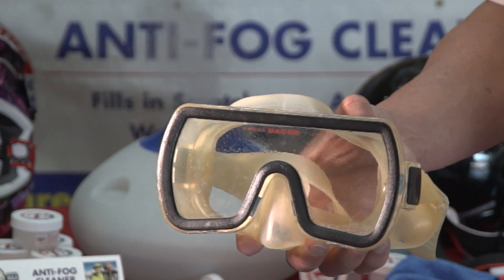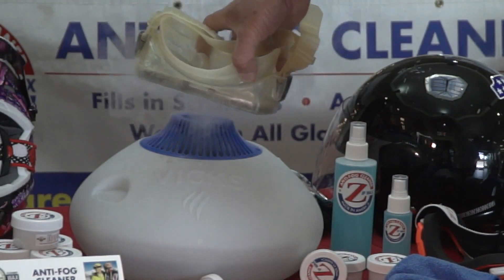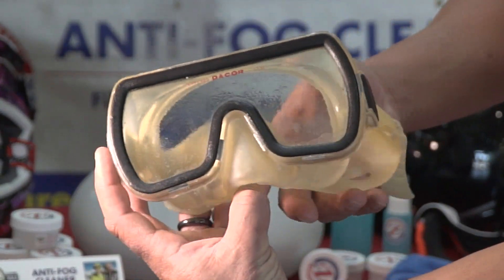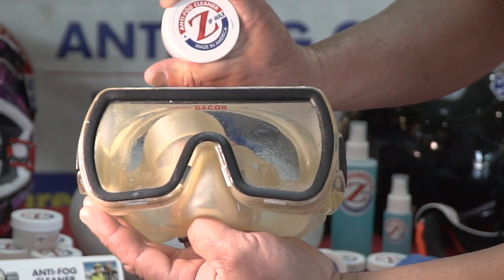Hi, I'm going to teach you how to clean and anti-fog your diving mask. You can see we have some intense steam here, and those goggles have fogged up. What I'm going to do is I'm going to clean half, or one side, of the dive mask with Zip Wax Anti-Fog Cleaner.